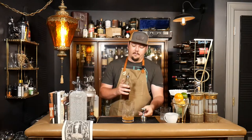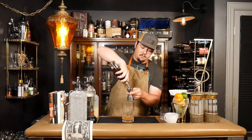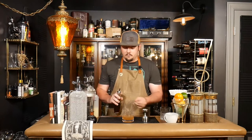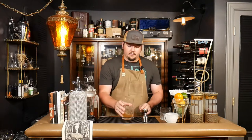To that we're going to add three quarters of an ounce of lemon juice, and three quarters of an ounce of simple syrup. We're just going to swirl that a little bit.